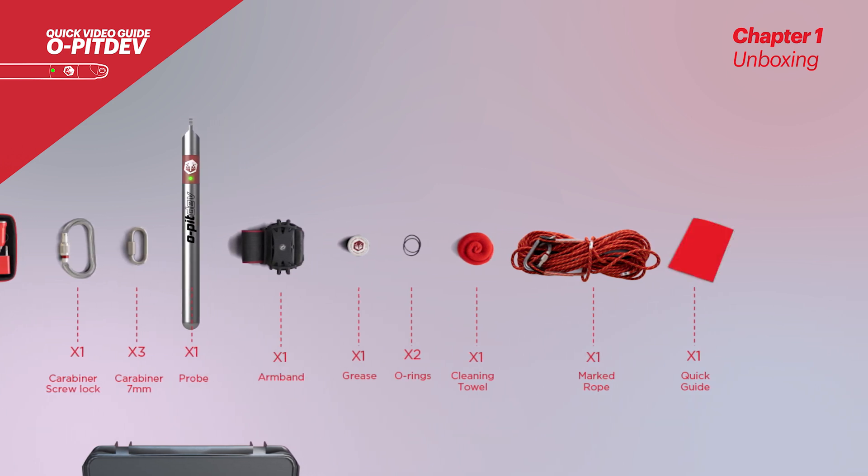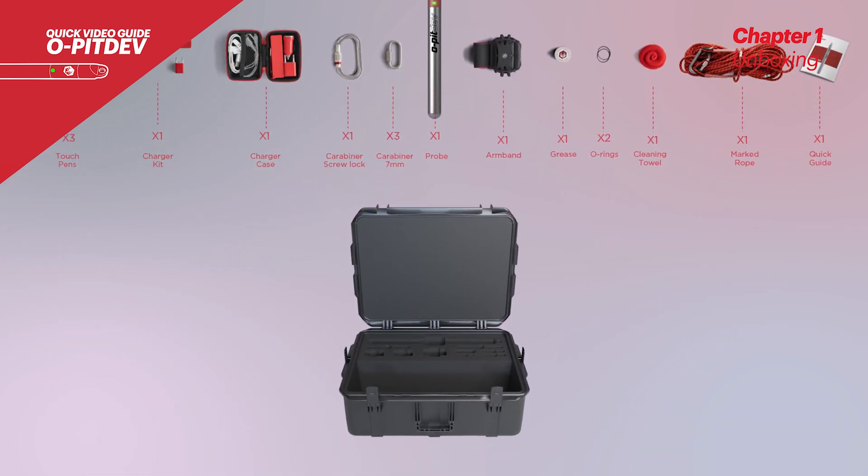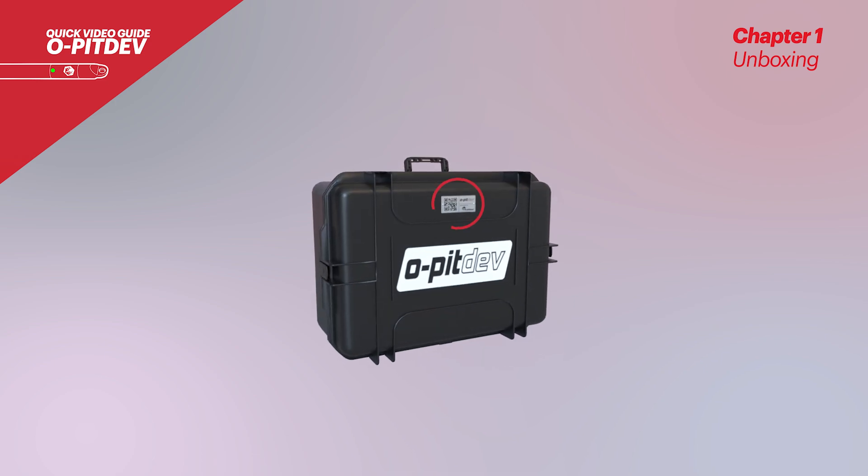In case you lose or forget your quick guide manual, don't worry. You can download it through a QR code presented on the outside of the case.